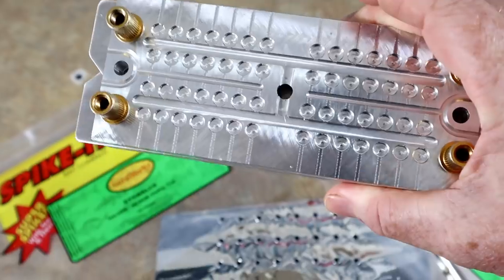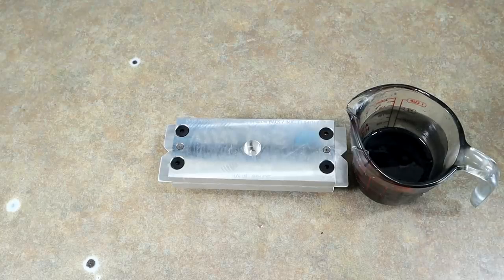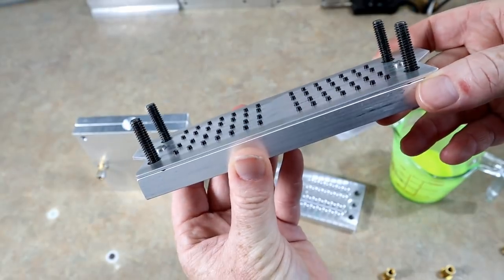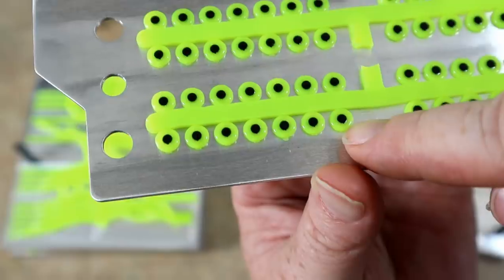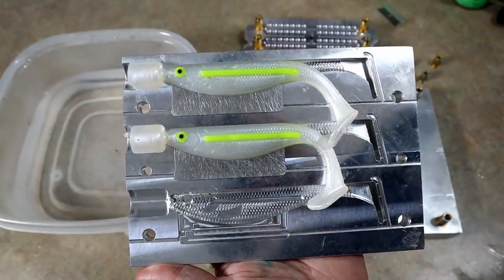This is a soft plastic lure eye injection mold. We're going to do a chartreuse eye with a black pupil. Look at what we have - those are our pupils. Every eye is going to be the same size: matching eyes and bloodlines.